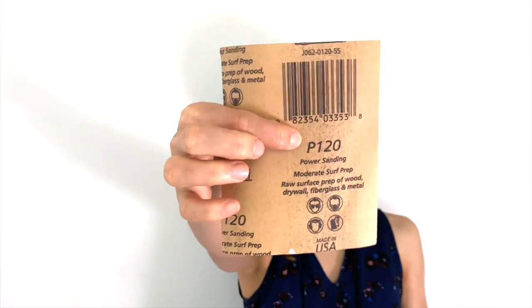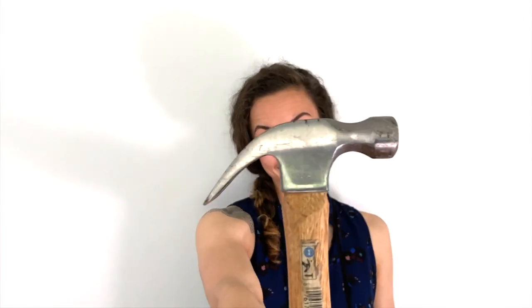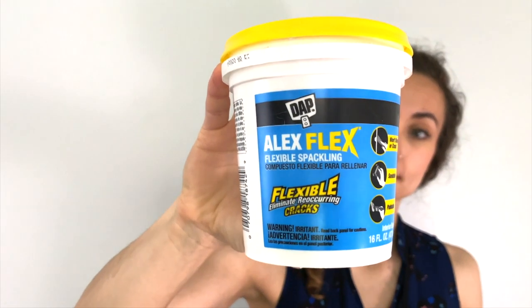Tools you'll need to do this project successfully: fine grit sandpaper; a hammer or the end of a screwdriver, which is really helpful when you need to push an anchor into the wall; spackle to repair the area and fill that hole — here's the one I use; and if you have it, a sanding block or an electric sander will give you a much smoother finish on your wall than just sanding with a piece of paper by hand. I'll show you how to make a sanding block on your own at the end.